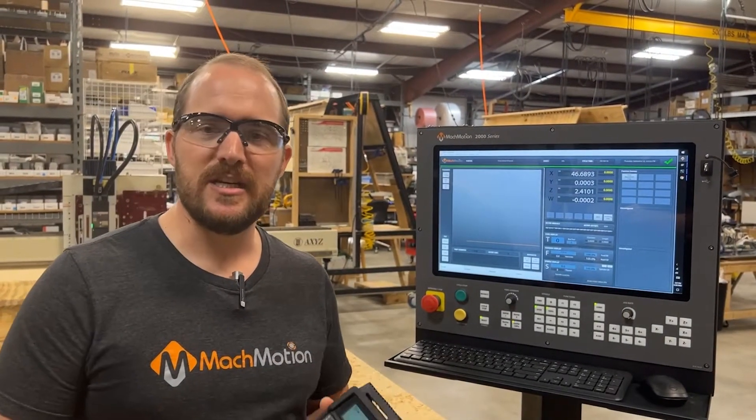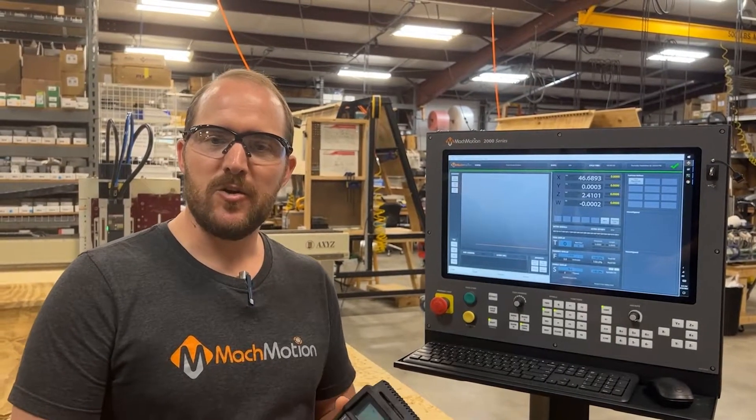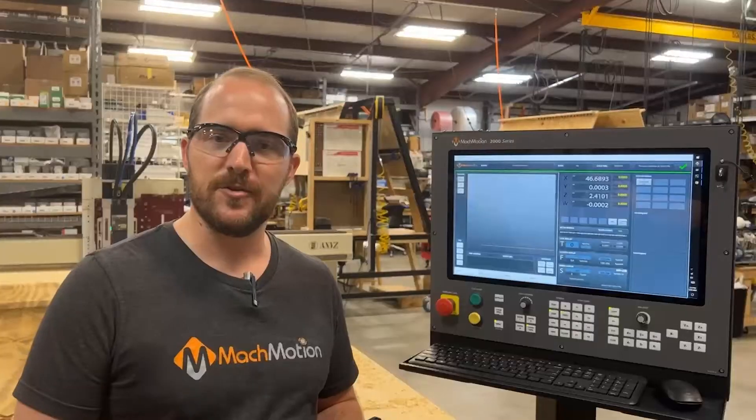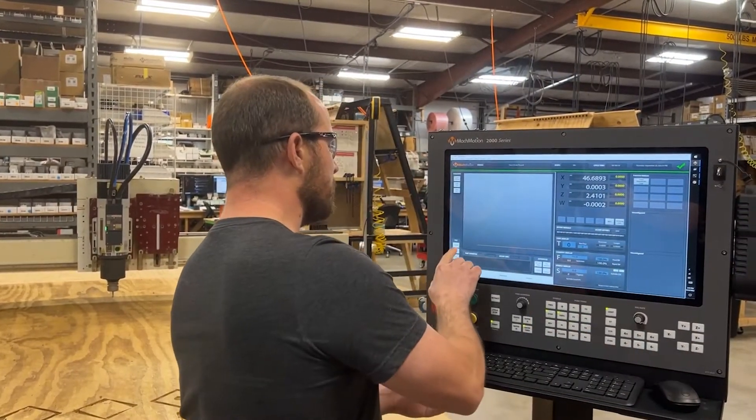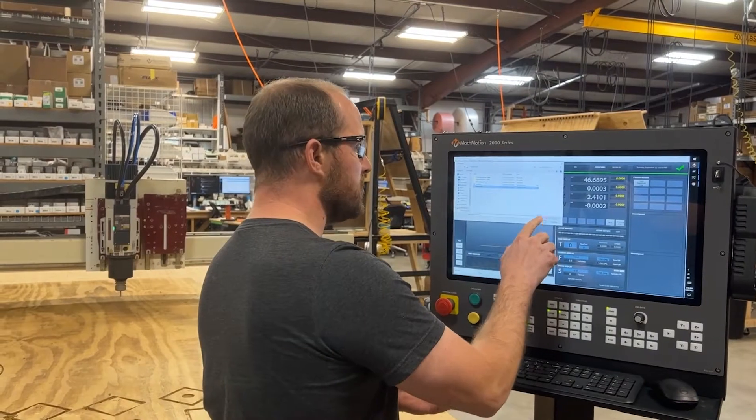We have developed our 2000 series control so the machine is easy to run. I just set up my material with our wireless pendant, able to freely move around the machine. I've loaded my thumb drive, and in three touches I can load a g-code program and run the machine.